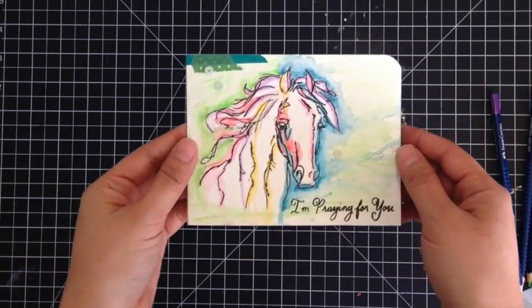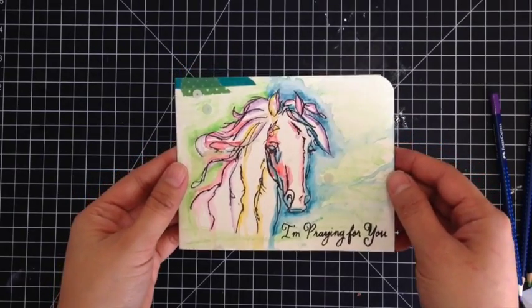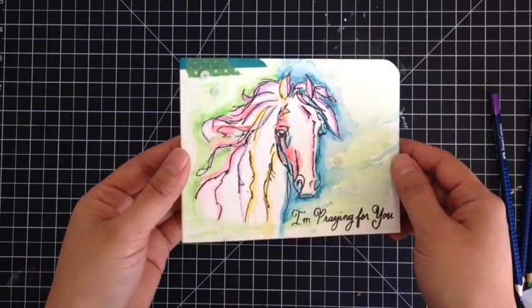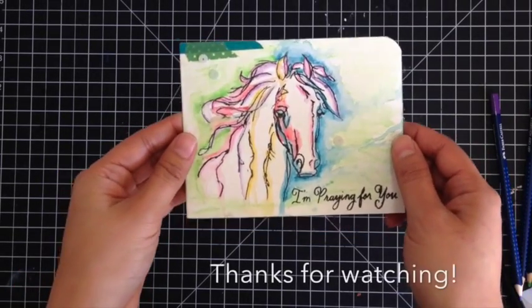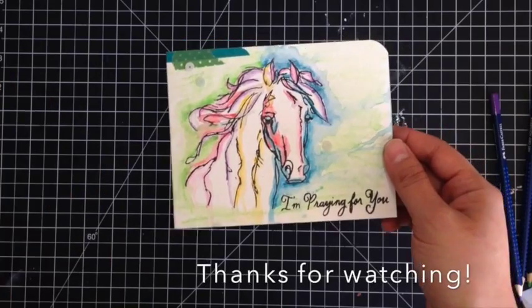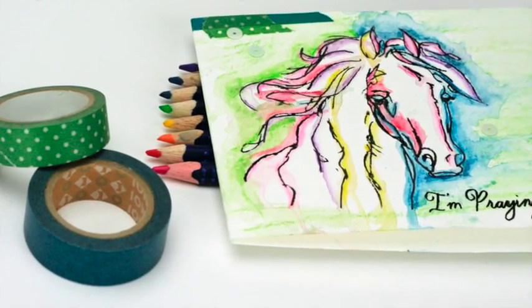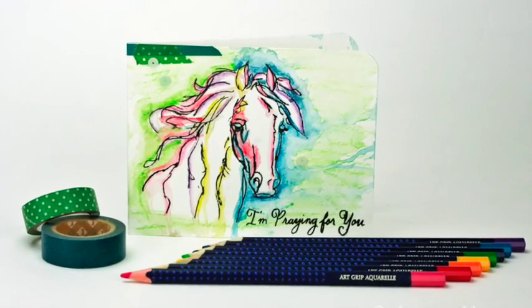Again, this was Tiffany from the Faber-Castell Design Memory Craft Design Team here to show you how to make a card using the Stampendous Stamps with our Art Grip Aquarelle watercolor pencils. Thanks for watching! Yay! Thank you! Bye!